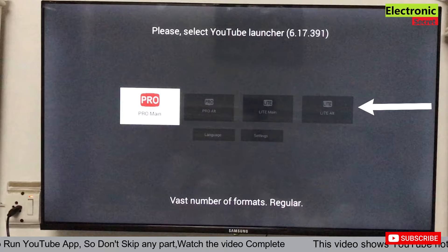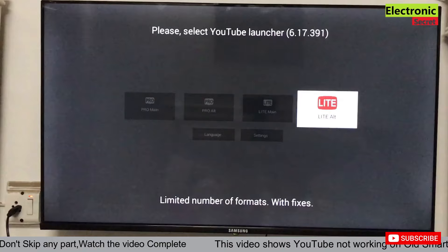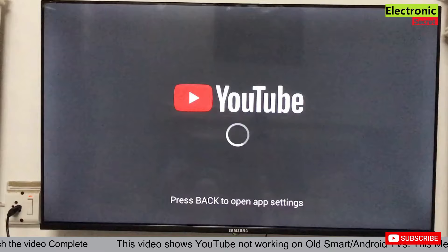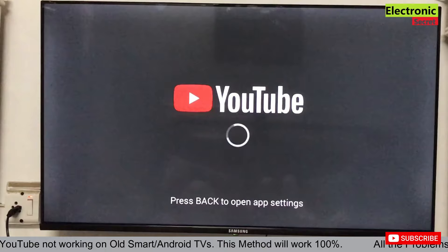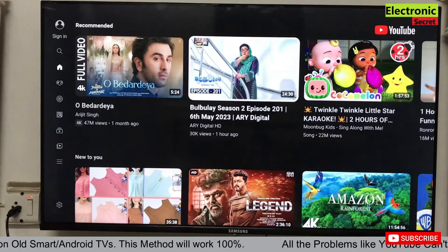Now open the YouTube app and select 'Light Alt' that is in the right corner. This format will play all videos with fixes. Now check if YouTube is working. For the first time you have to wait for some time — don't panic. The YouTube homepage is now open.